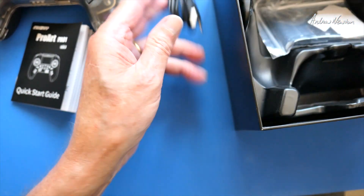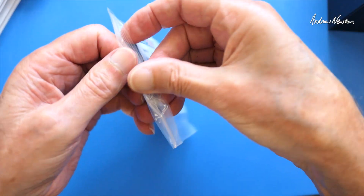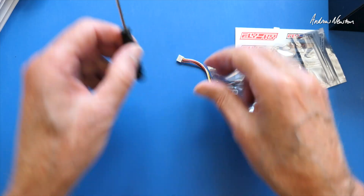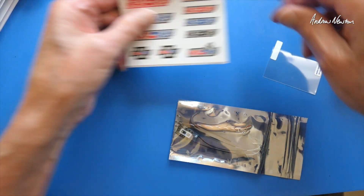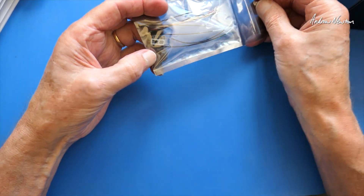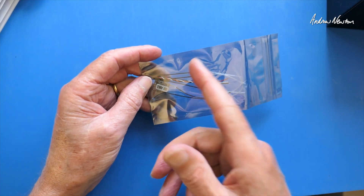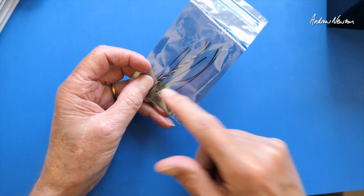In the little bag there's a QC certificate, a small Phillips head screwdriver, a JST connector, a few stickers, and a screen protector. This version comes with the TMR receiver, which is AF-HDS3 protocol. As I said, you would need to switch the firmware over from ExpressLRS to AF-HDS3 to use that receiver.